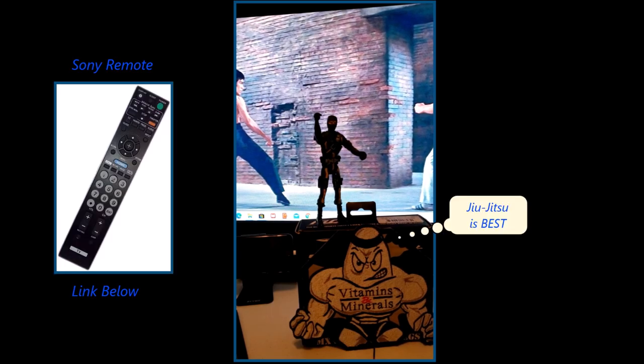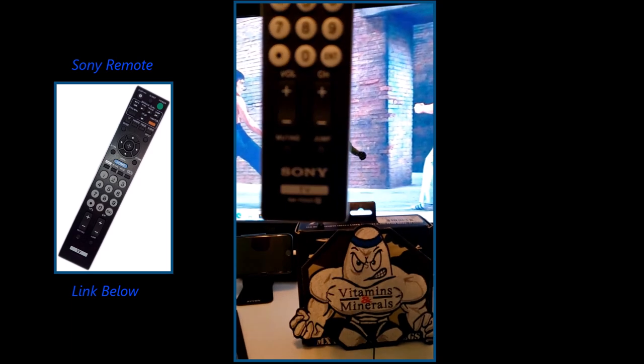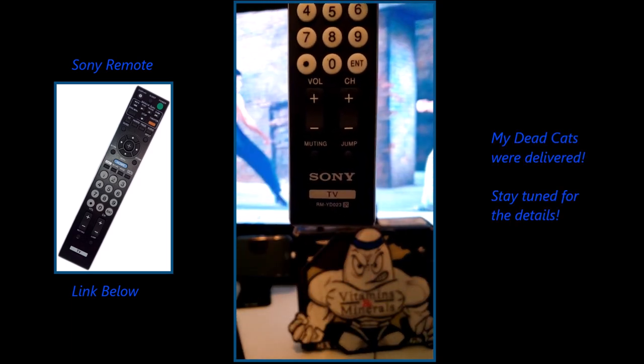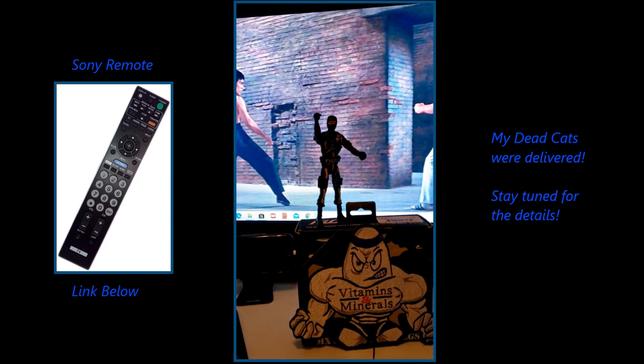It looks like all the functions work. This is a great remote. I would highly recommend it. Under $12. Just buy two AA batteries and install them. This is the model number. I'll put the link below.